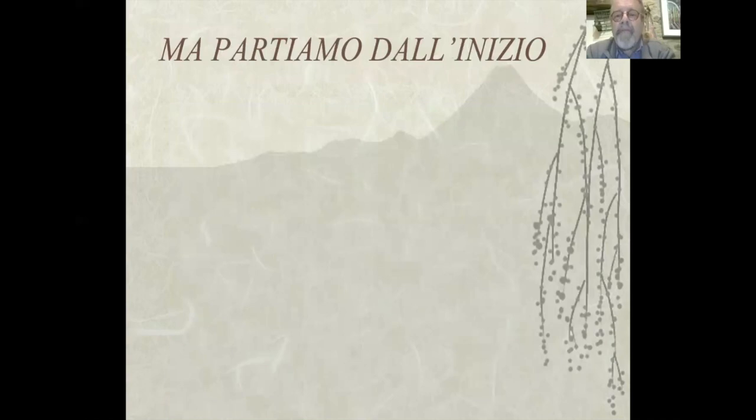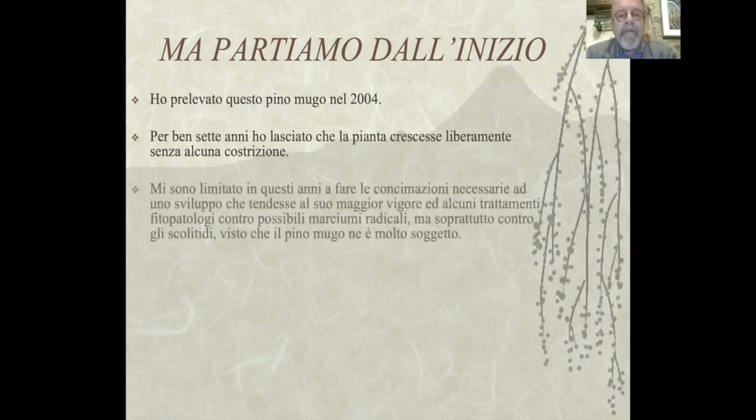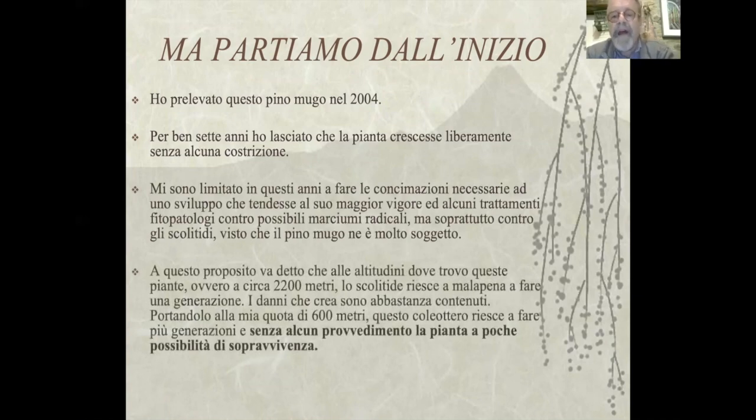Ma partiamo dall'inizio. Ho prelevato questo Pino Mugo nel 2004. Per ben sette anni ho lasciato che la pianta crescesse liberamente senza alcuna costrizione. Mi sono limitato in questi anni a fare le concimazioni necessarie a uno sviluppo che tendesse al maggior vigore.